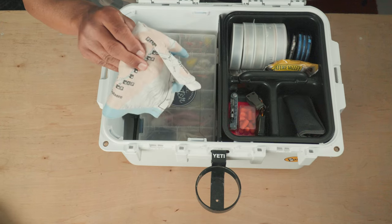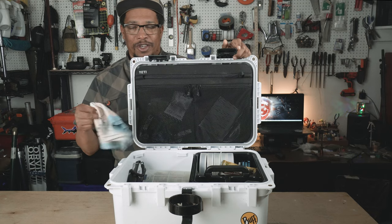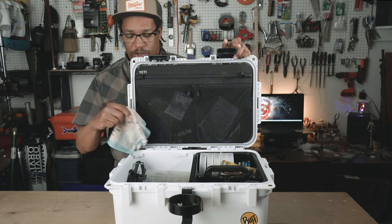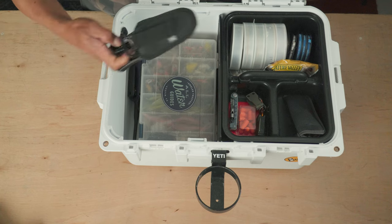Next thing is a little microfiber cloth. I use that to wipe down the GPS unit, and if I need to wipe down my glasses and I don't have a glass cleaning cloth handy, this works pretty well.